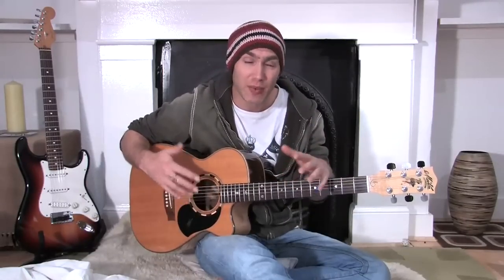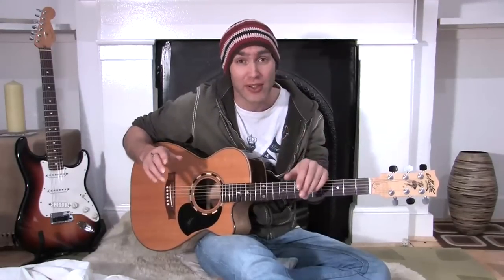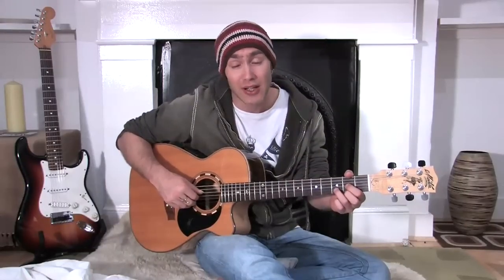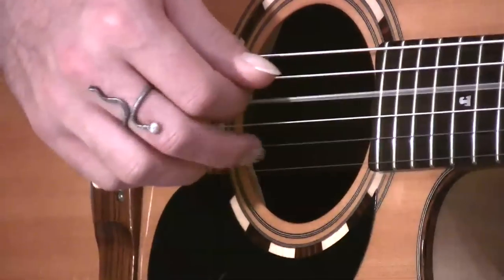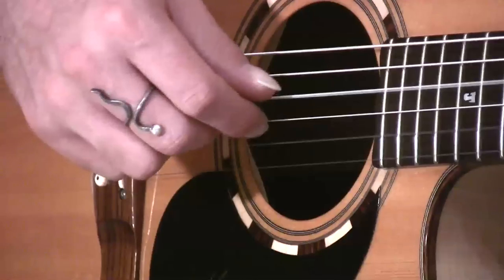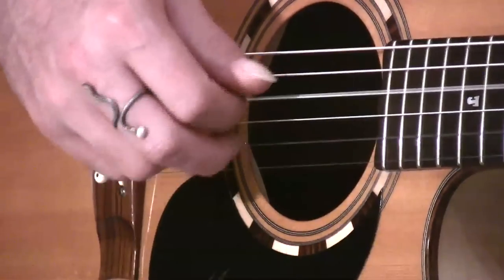This pattern I want to describe as being in 6. You could think of it as 2 triplets, but really what we're going for is: 1, 2, 3, 4, 5, 6. So if we just do it on the D chord, we're going up and down: thumb, 1, 2, 3, 2, 1 — like 1, 2, 3, 4, 5, 6.